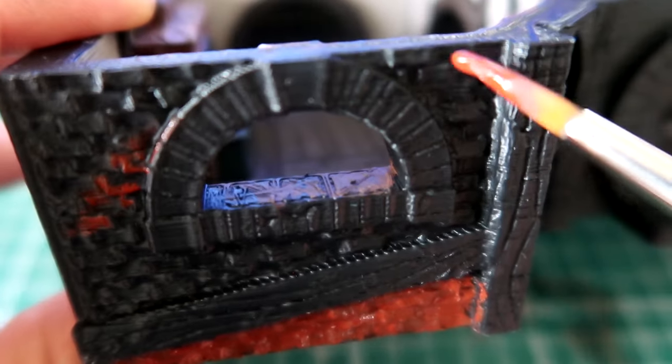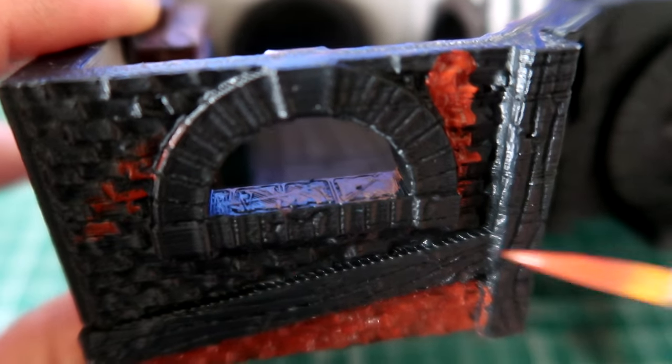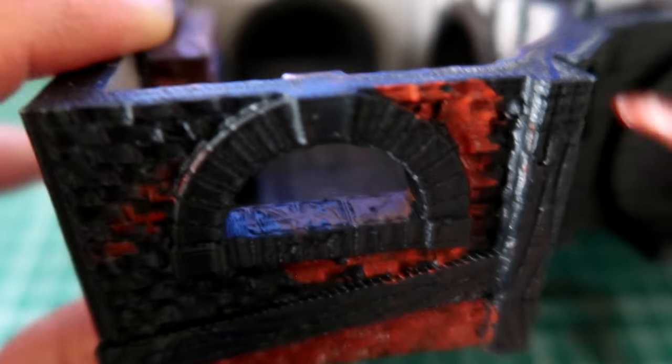Starting with the brickwork, we did Dumble Brown all around it. This is really good because I wanted the red brick effect and this being a very reddish brown colour, it added a really nice starting base colour. We applied that all over.